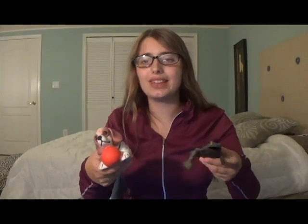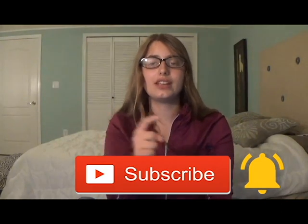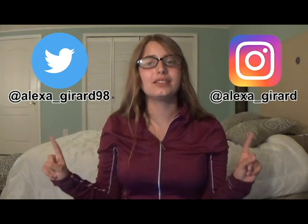Overall, I definitely give squishies a thumbs up for people with autism. They make an amazing sensory tool and I highly recommend you get one and even start collecting them if you have autism. They're even good to bring to school with you if you fidget or have trouble concentrating in class because of your autism. Squishies are definitely a great fidget tool as well. Anyways, I hope you enjoyed the video. If you like this video, please hit that subscribe button and turn on post notifications — I post new videos every Friday. You may also follow me on Twitter at Alexa underscore Gerard 98 and on Instagram at Alexa underscore Gerard. If you have any questions or requests for upcoming videos, please comment them down below. Thank you for watching. Bye!